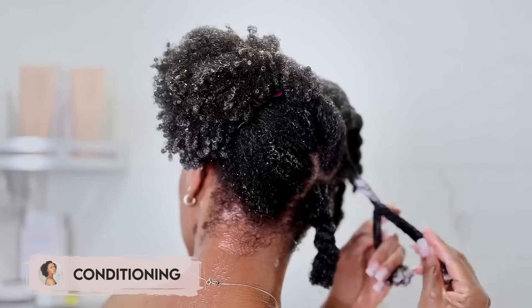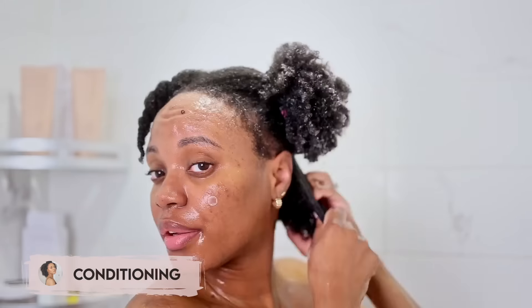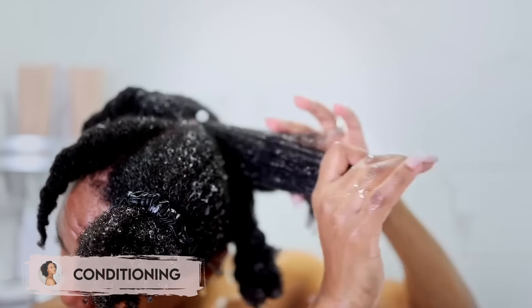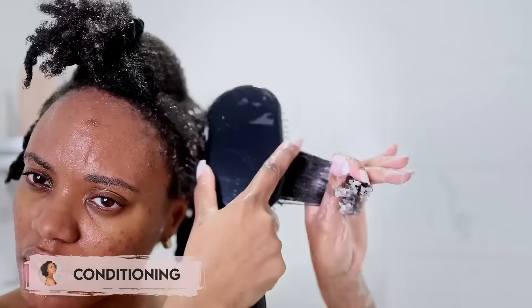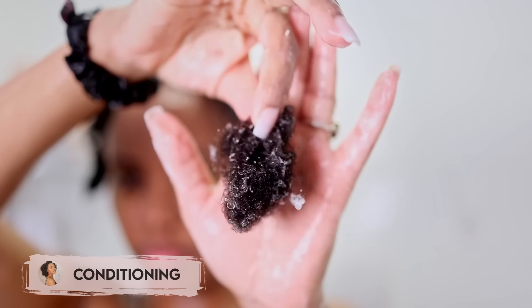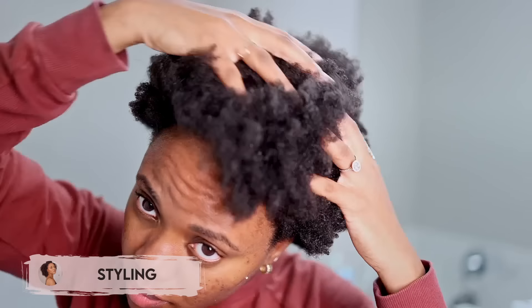To detangle, I've been loving the Pattern Beauty paddle brush. I know they have an actual detangling brush, but I've never used it — I love the paddle brush. It's quality, it doesn't tug at my hair, the bristles don't bend, it's not shredding or pulling my hair. It just does its job. Once that's done I go ahead and rinse out and move on to styling.